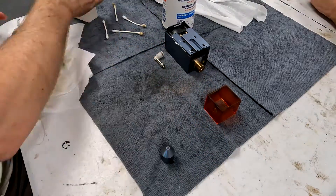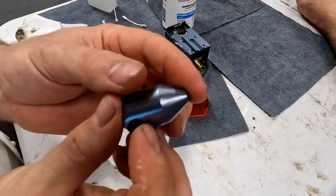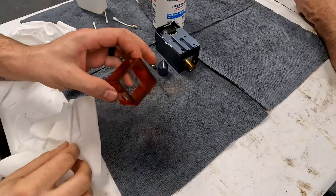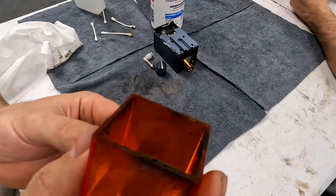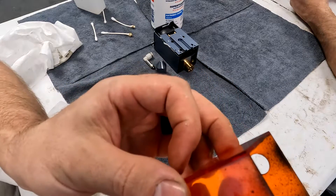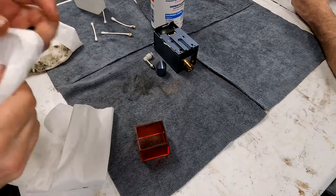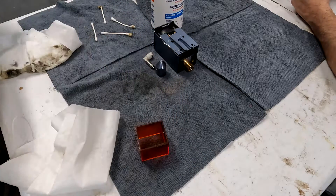Then once I get all the major stuff off of it, I'm going to go back with a nice clean rag, go over and polish everything up. Check your rag — if your rag is still dirty, redo whatever part is dirty. And when you're cleaning your shield off, make sure you don't use Goo Gone, gum out, anything like that on this. The plastic will fall apart or melt on you. So basically same thing — isopropyl alcohol, spray the rag not the part, and then just wipe this out as best you can.